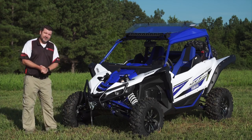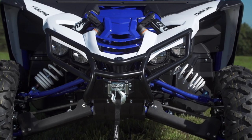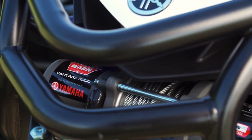Starting up front, we know that protecting your unit is one of the most important things that you can do. So leading the way is this Yamaha Genuine Trail Front Grab Bar with integrated winch mount, and you can see we have this one with the Yamaha BiWarn Vantage 3000 winch installed.